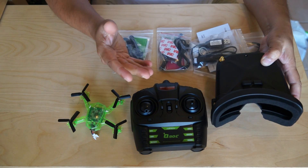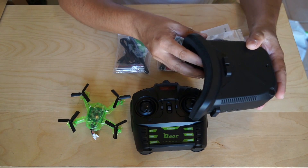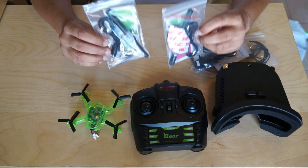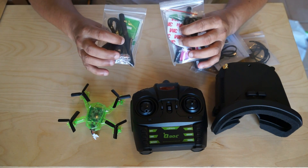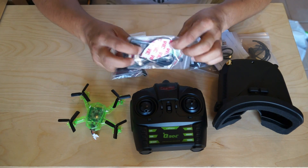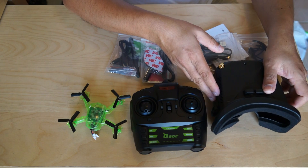There should be one more bag with head straps for the video goggles so you can wear them. Unfortunately, Eachine provided two antennas, two USB cables, two wipes, and two double-sided foam pieces for the nose section of the FPV video goggles, but forgot to include the head straps for the FPV goggles.